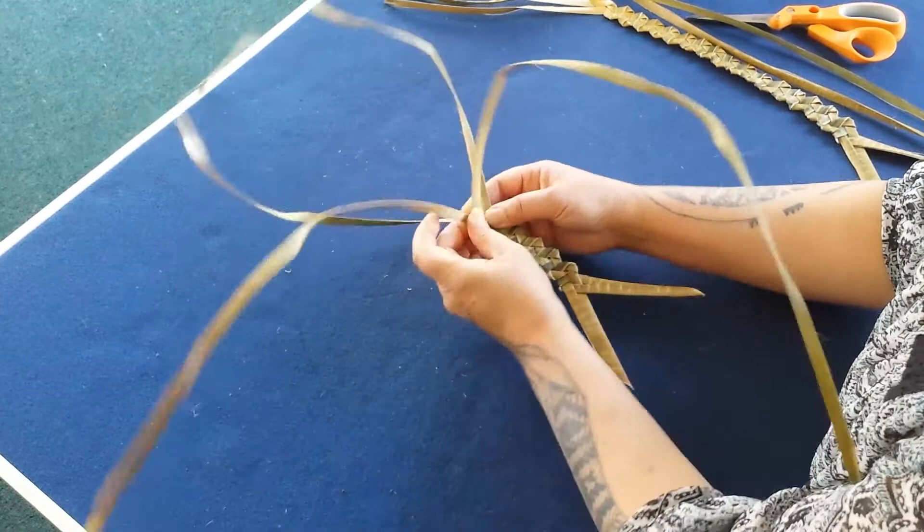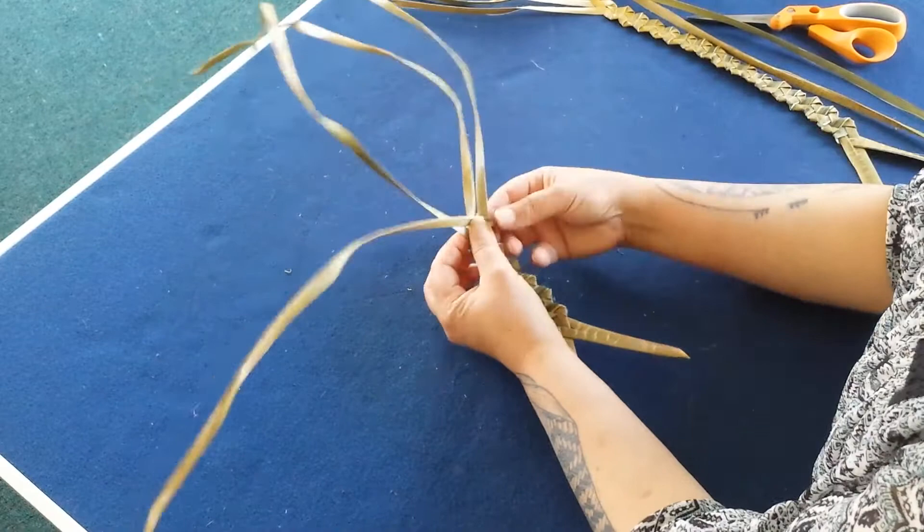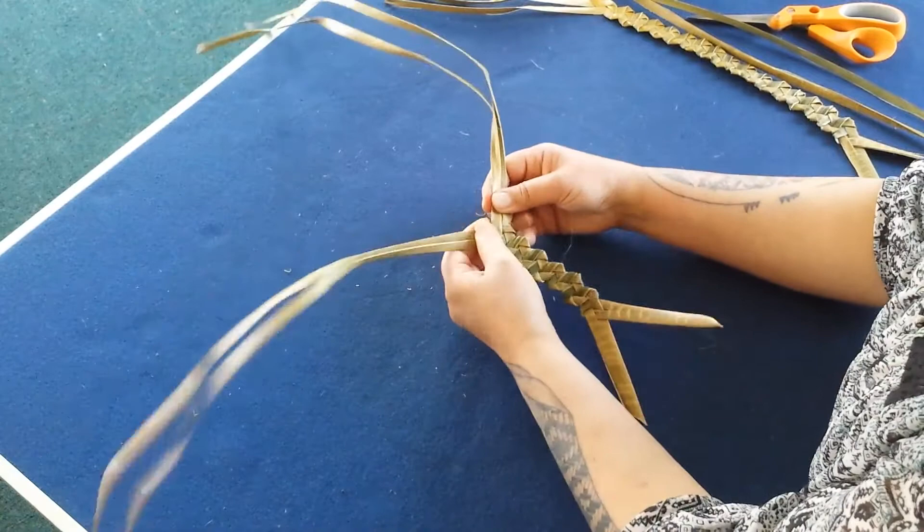Straight across, tuck it under the end one, back over one and under one. Straight across, tuck it under the end one, over one and under one.